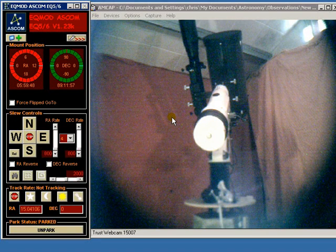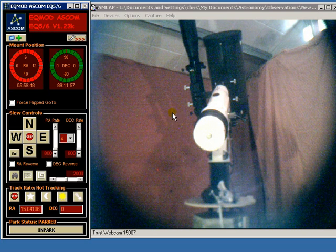Hi, it's Chris here from the EQ Mod Project. In this video we're going to look at the movement strategies that EQ Ascom uses to position the mount, and specifically in this particular tutorial we're going to look at movement with mount limits off.